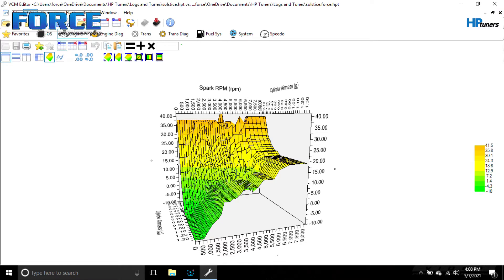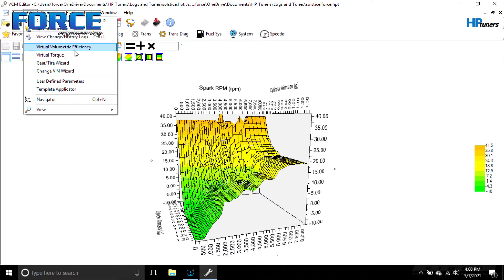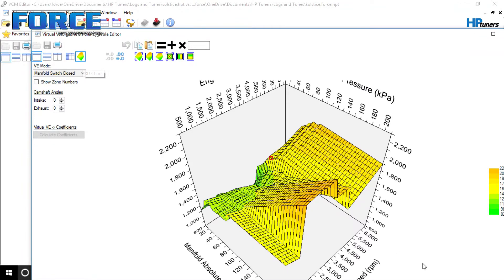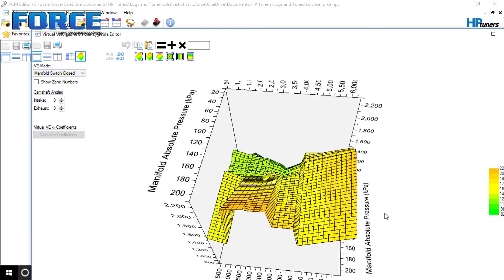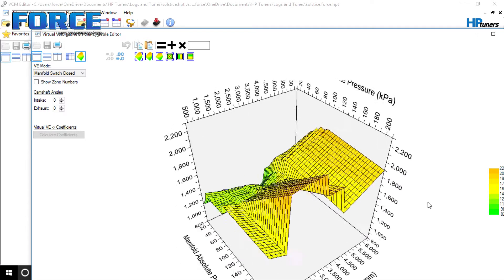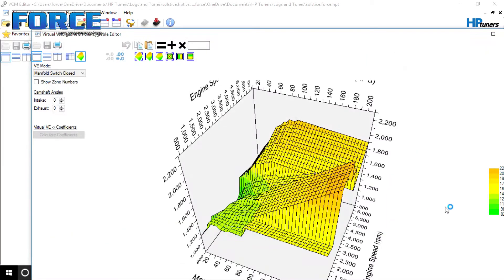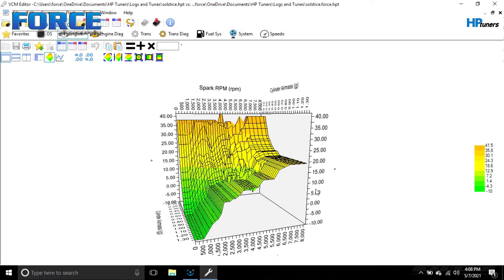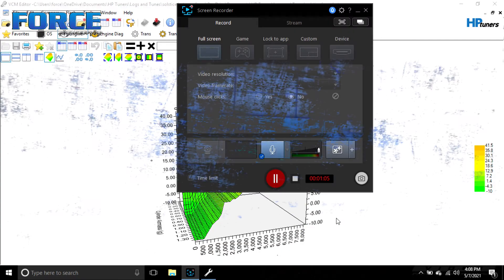The other thing I wanted to show you quick was the VE map that was in it — check this out, it's a real gem. That was the VE map that was in the car. I honestly don't know how it ran and drove as good as it did. Anyway, I just wanted to show you guys this quick before getting into what we made with it.